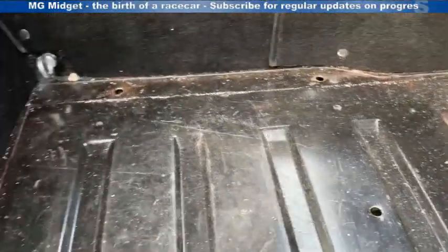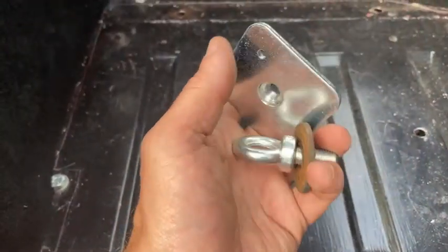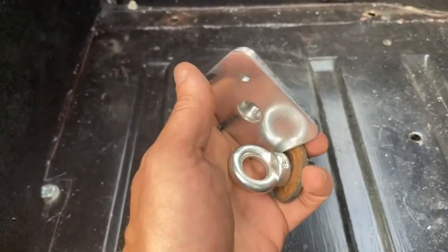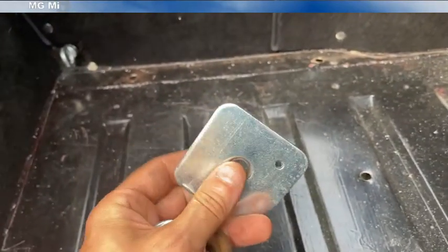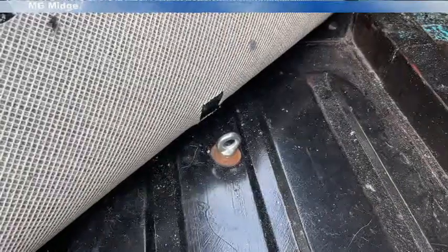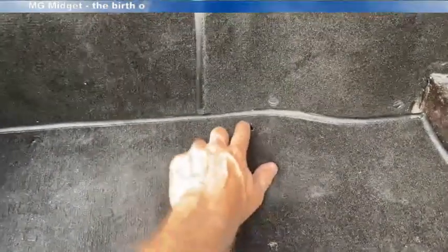Now we've got our holes drilled in the floor we can begin to mount up the centre eyelet — so that'll be a washer, an eyelet, and one of the underneath supporting plates that goes underneath the car. Here's the central eyelet fitted for the fifth strap on the harness. I've cut a hole in the carpet, dropped the carpet back down, and we've got our holes for the seats in place, so next up we can fit the harnesses ready before the seat can go in.